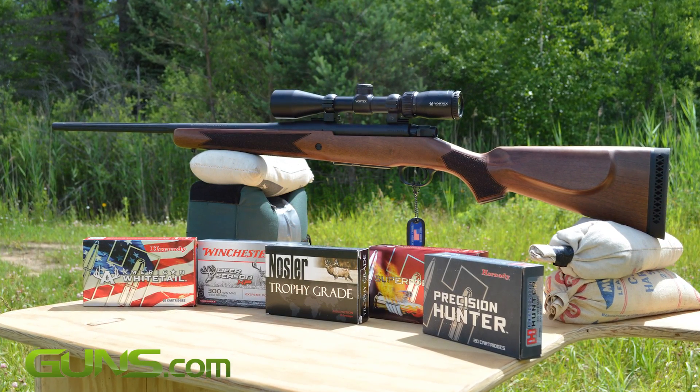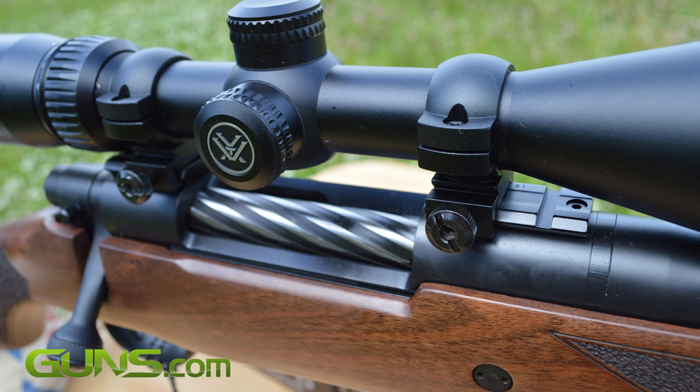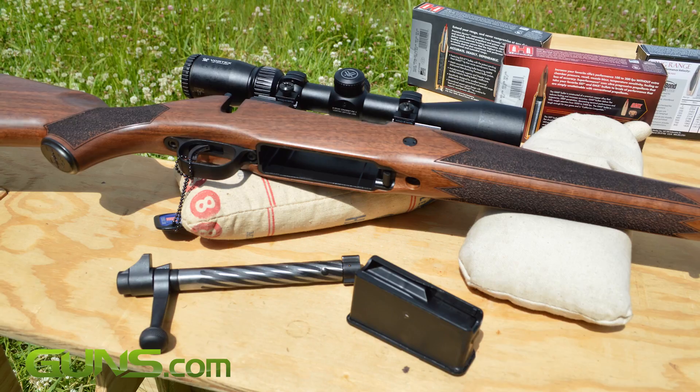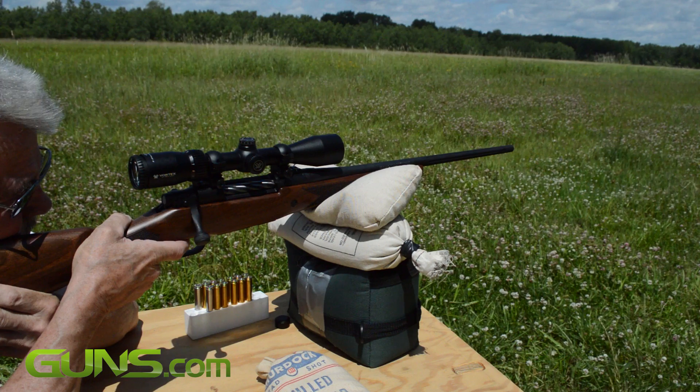As the battle of budget rifles rages on, Mossberg is quietly cranking out a line of American-made, fully featured rifles in a myriad of caliber and stock options. The Mossberg Patriot is a budget rifle with an exciting list of options for the hunter and beyond.